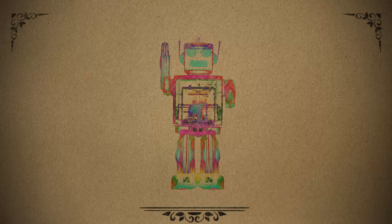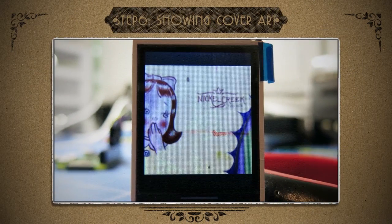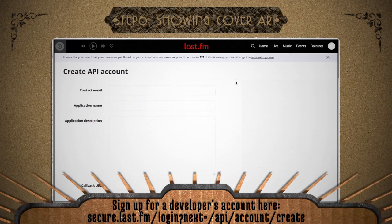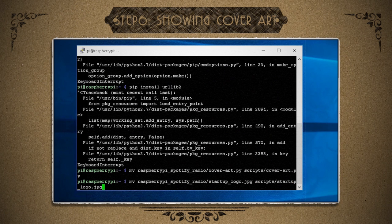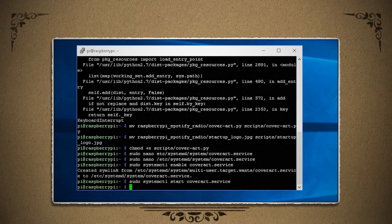So far we've got the guts of a pretty functional little radio. But there's one more element I wanted to add to take this project to the next level: displaying the album art of the current song playing on the LCD screen. So just install those prerequisites, get a Last.fm developer's account, and then clone the code from my GitHub page and add it to the scripts folder. Then create a new service like before, call it coverart.service, enable it, start it, and reboot.